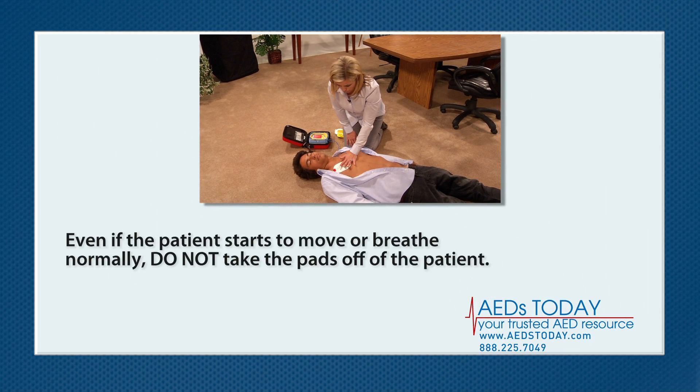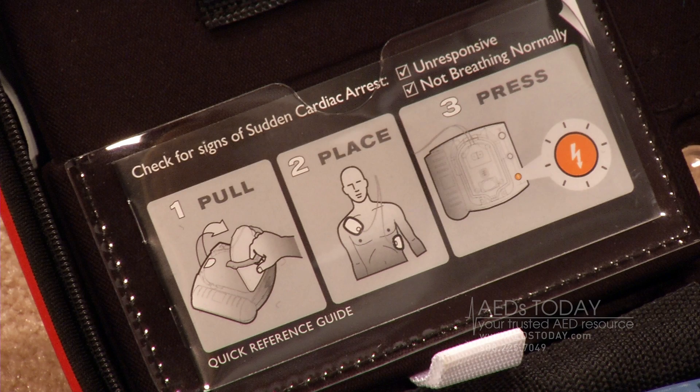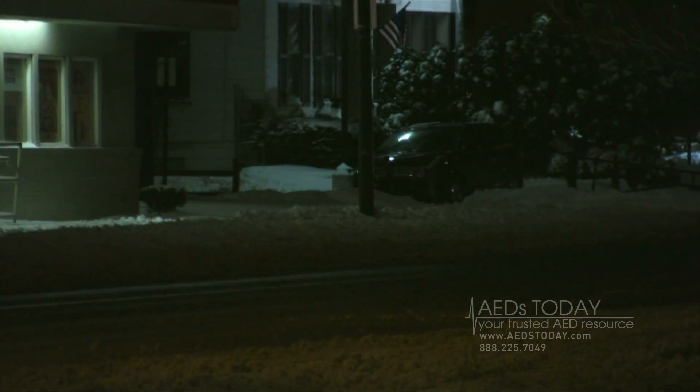Even if the patient starts to move or breathe normally, do not take the pads off. The AED will keep monitoring the patient and will tell you if another shock is needed. Just do what the AED tells you from the moment you turn it on. When the emergency medical team arrives, you may have saved critical time by starting treatment. Even better, you may have saved a life.